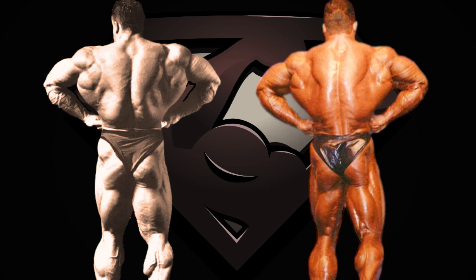Up next is the rear lat spread — look at his 6 weeks out pose, that is insane. He might be holding this pose differently, leaning more to the back for the photoshoot, thus being closer to the observer, but regardless, at least upper body, the 6 weeks out version is the winner. Downstairs we have the same story — I would give a slight edge to the Olympia version because his hamstrings look soft in the photoshoot. However, overall I'm giving this pose to his 6 weeks out version.